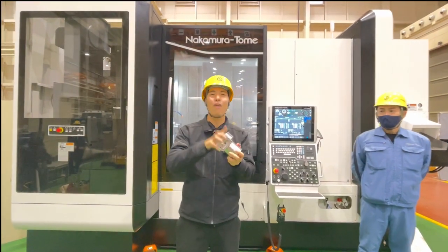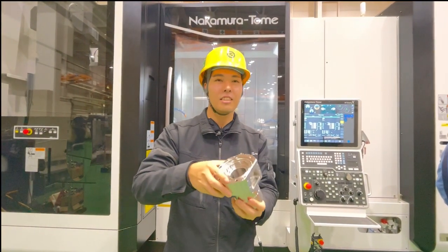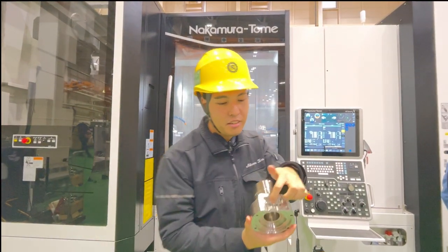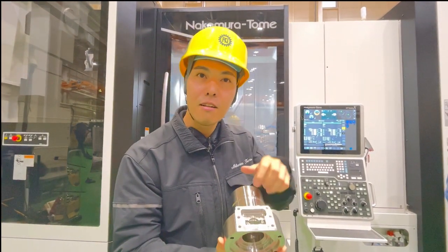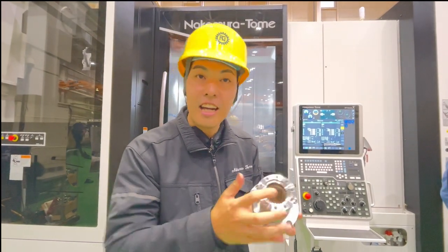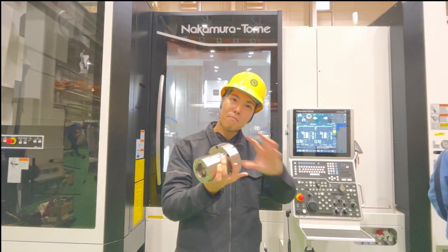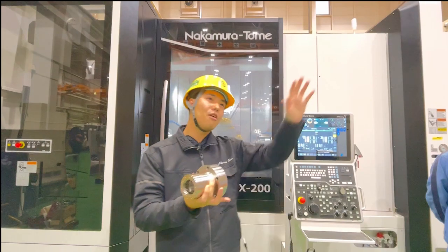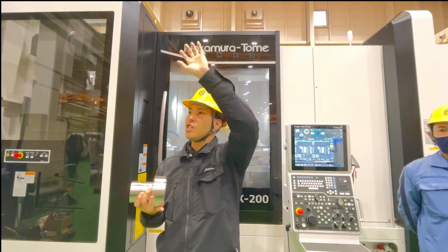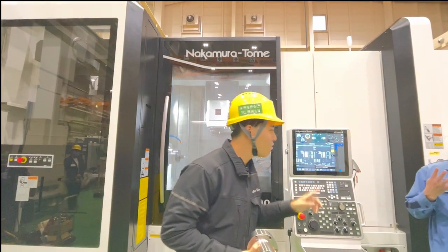I'll start with one question. This workpiece has OD turning and ID turning, and a lot of milling processes, including pocket milling. Inside, there is also inner gear cutting. We have many processes on this workpiece — how many machines do you need to process these parts? Five machines? Seven machines? Four machines?